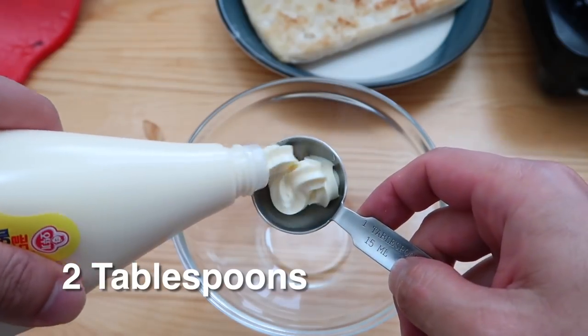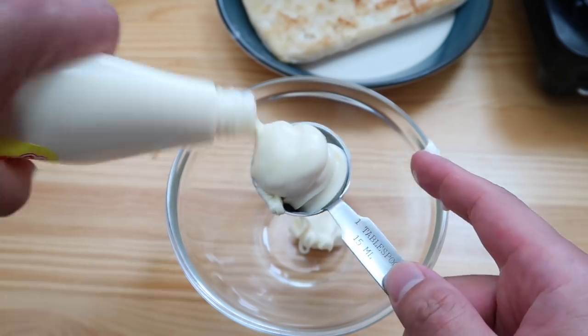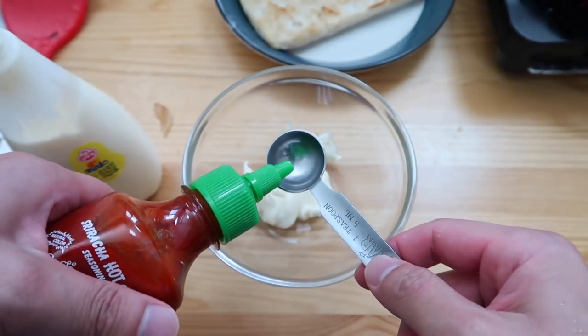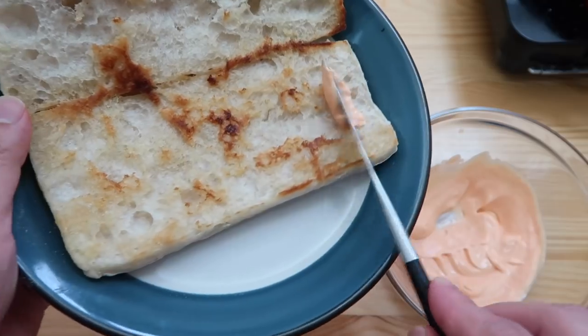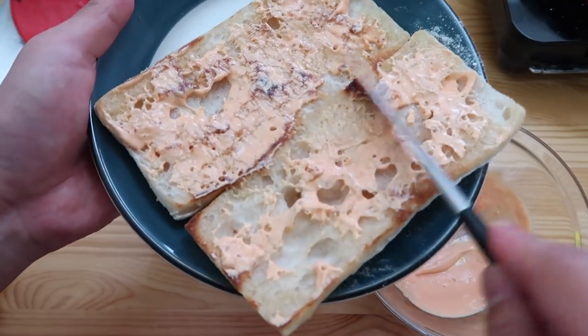Now we're going to make a sriracha mayo. Two tablespoons of mayonnaise and then some sriracha — everything is cuter in Asia with the baby bottle. Mix it all in, then spread it on both sides of the bun and give both sides some love.